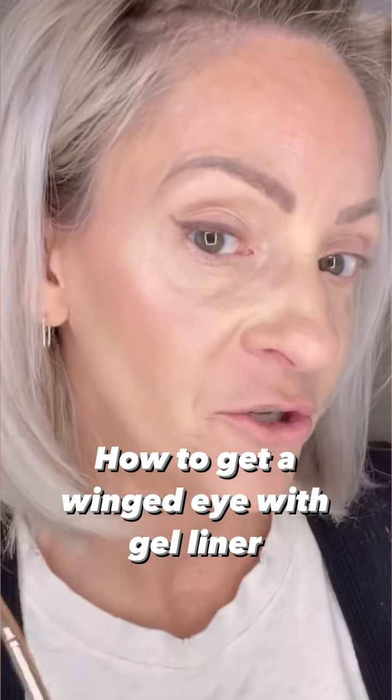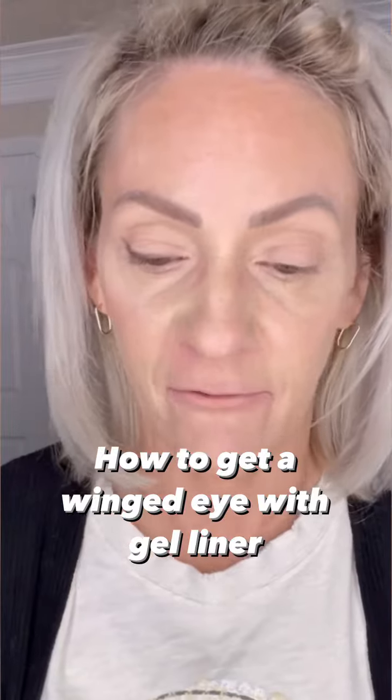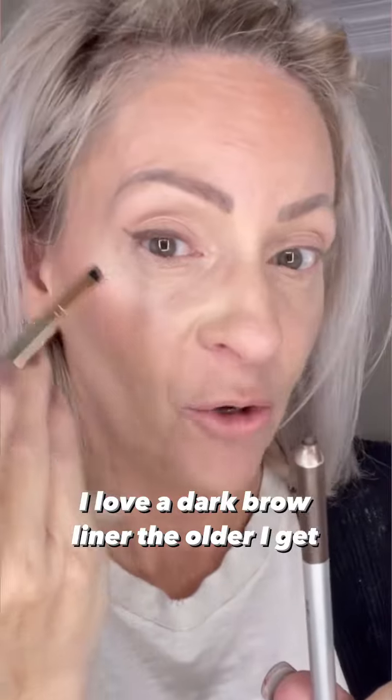A lot of you have been asking how to do a winged eyeliner, so I wanted to show you my favorite way to do it. This pencil is no longer available, but there are so many on the market. You want a nice crisp line, but they're rounded — so how are you supposed to get a crisp line? And when you have hooded eyes, this becomes a whole new challenge.